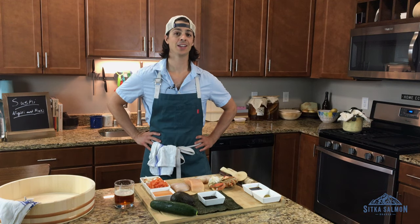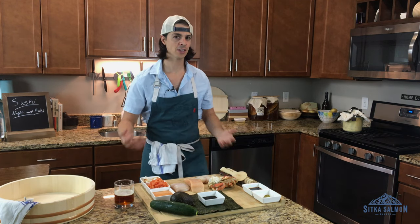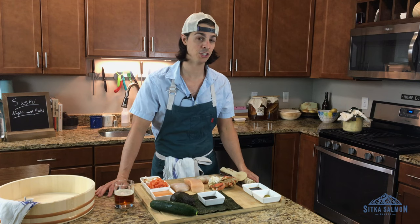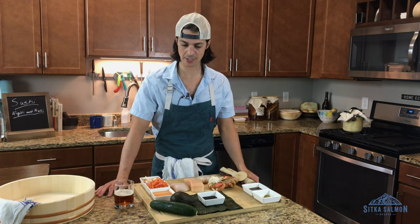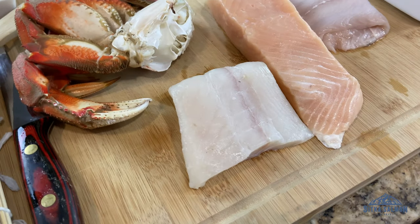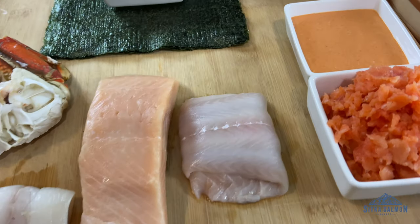Hey everybody, welcome to episode number... I don't know, but we're doing sushi. This is an intimidating episode for me. I think for anybody that's not a sushi chef or has any real experience around sushi. And as a topic of fish, sushi is probably the most vast and intimidating.